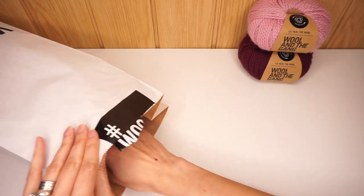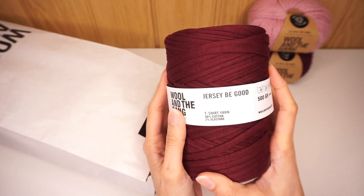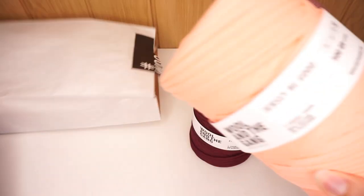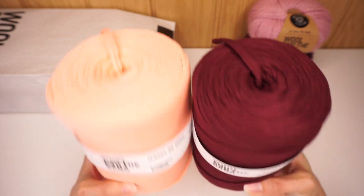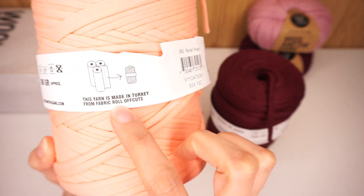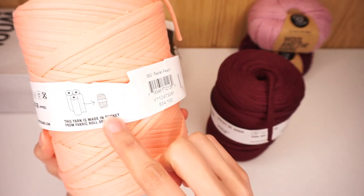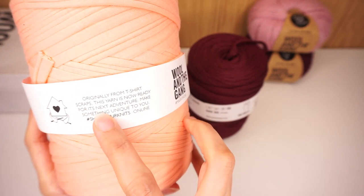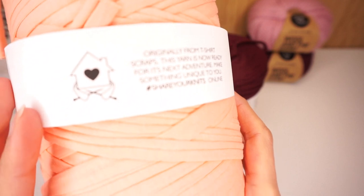The next yarn I got is a completely different kind — this is called 'Jersey Be Good,' and kudos to whoever comes up with the names in this company. This is t-shirt yarn, and I got two colors of that as well. There are 500 grams per ball — or cake, or cone, whatever you want to call it. This yarn is made in Turkey from fabric roll off-cuts. It is all recycled fabric left over from the industry, made into t-shirt yarn. The label says: 'Originally from t-shirt scraps, this yarn is now ready for its next adventure — make something unique to you.' I love that!